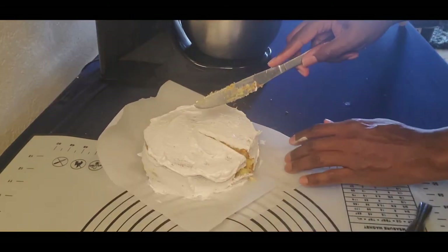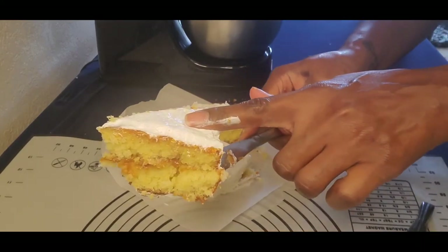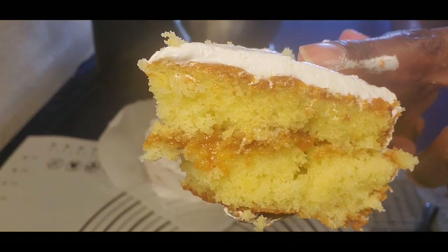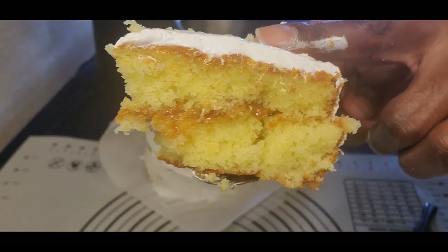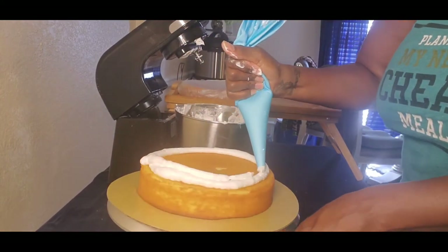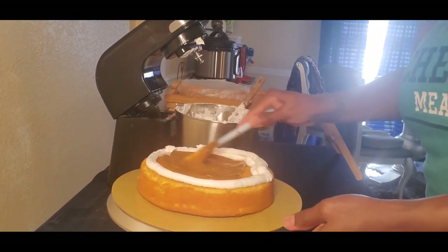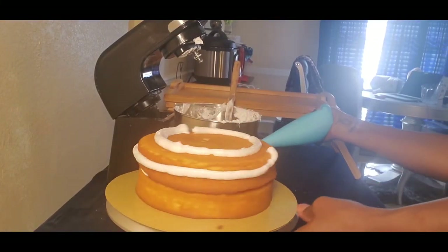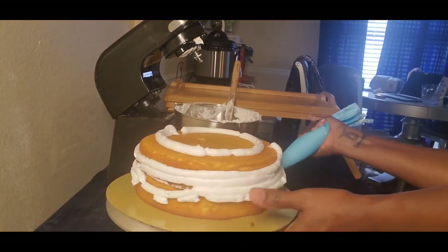I'm also spreading some frosting on the side, then cutting into it — fluffy and moist, that crumb is perfect! Now I'm going to work on my client's cake. I'm building a wall of frosting around the edge so I can fill it with the caramel. I actually warmed the caramel up to loosen it, then I'm piping my frosting around the cake.